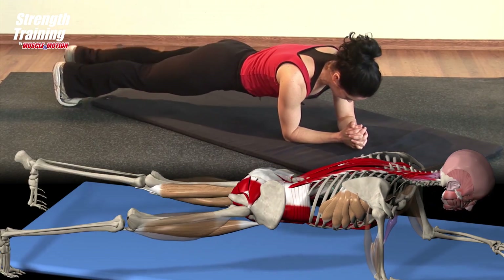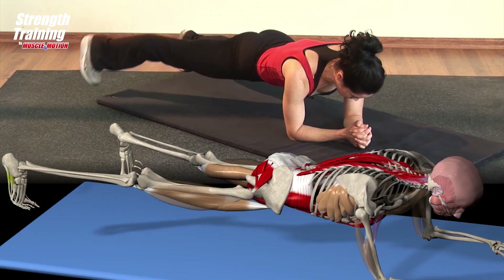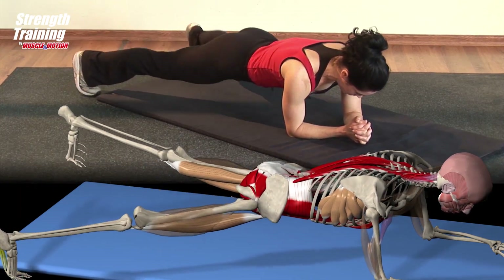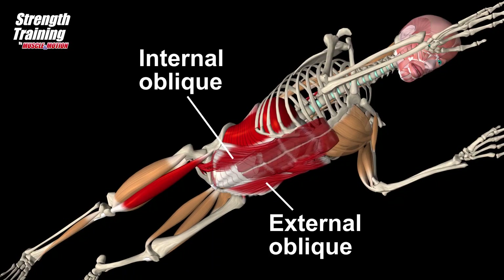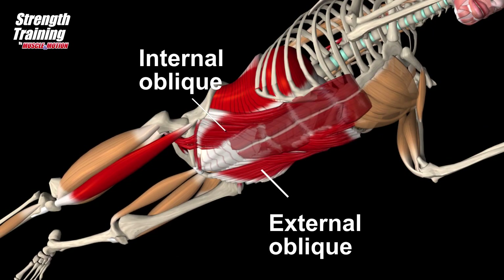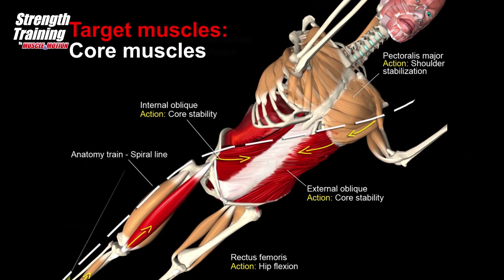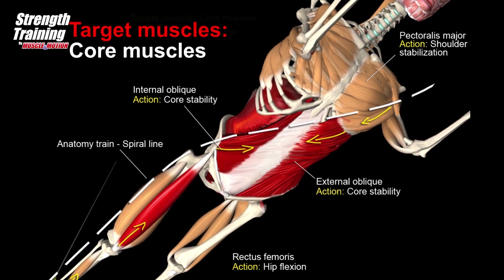Bring the second leg to the first and repeat the same movement with the second leg. This exercise is intended to strengthen the core muscles with an emphasis on the oblique abdominals and hip flexors of the supporting leg. The external oblique is dominant on the side of the lifted leg, and the internal oblique is dominant on the side of the supporting leg.